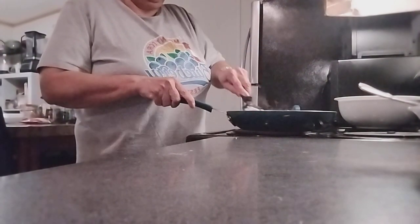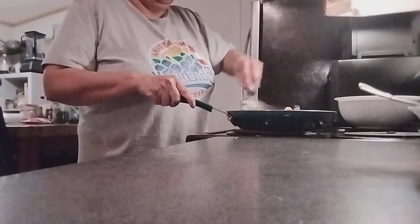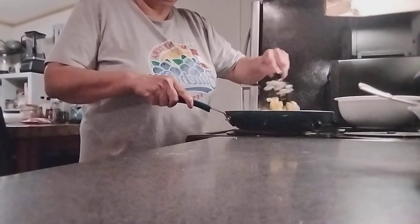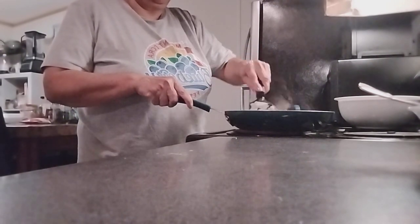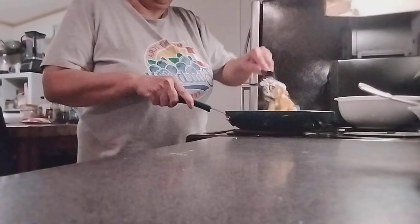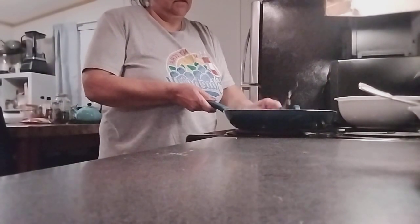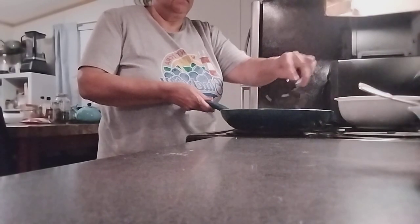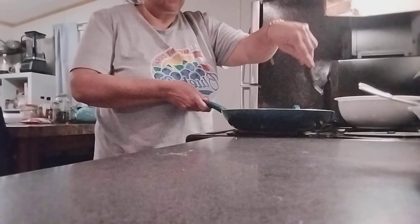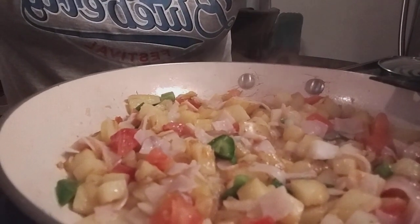We're going to add all these ingredients and stir everything. Keep stirring — you don't want it to stick. Our potatoes are already cooked. I just added the jalapeno, tomato, onions, and turkey. Let me show you what it looks like right now.